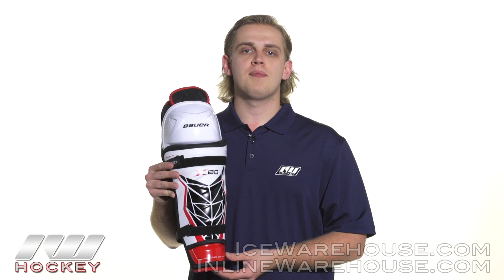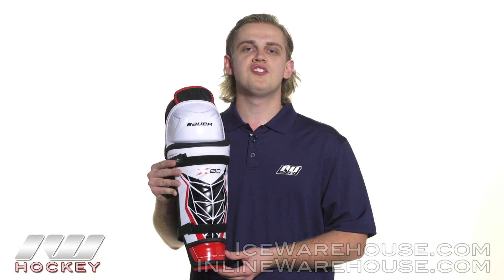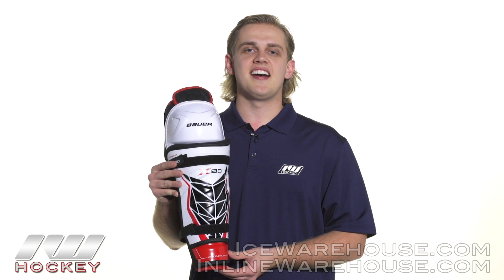For more information on the Bauer Vapor X80 hockey shin guard, be sure to check it out at inlineandicewarehouse.com.